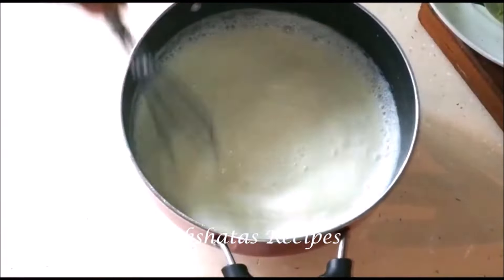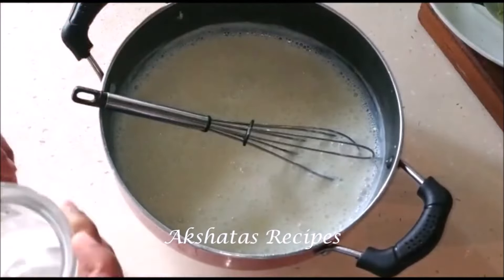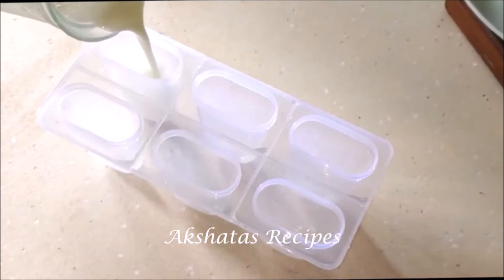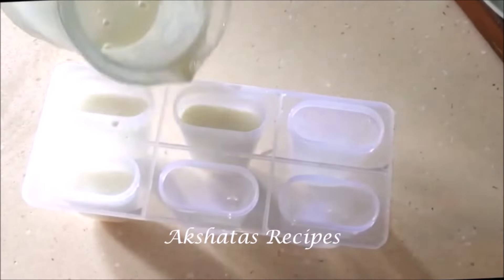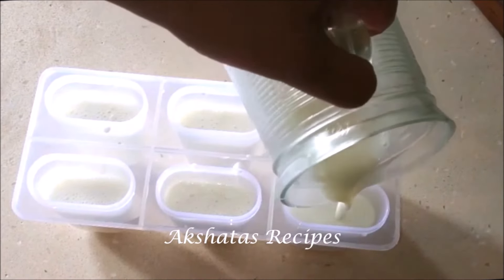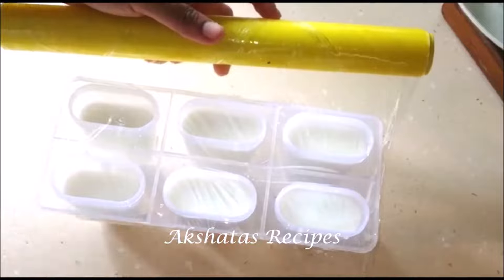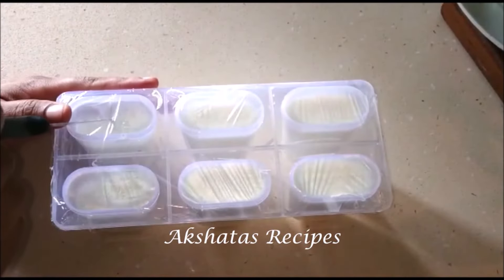The consistency will change and it'll become a thicker mixture. Now put the heat off — either put the fan on or just keep it in a cool place. Don't refrigerate it — just keep it at normal room temperature and keep stirring until the mixture comes to room temperature. This is very important. Now I'm just going to pour it into a jar as it'll be easier to pour into the kulfi or ice cream maker — pour it to about three-fourths of the height. Then put some plastic wrap on top because when we put it in the freezer we don't want any icicles to form.